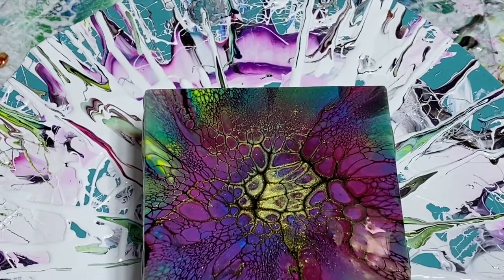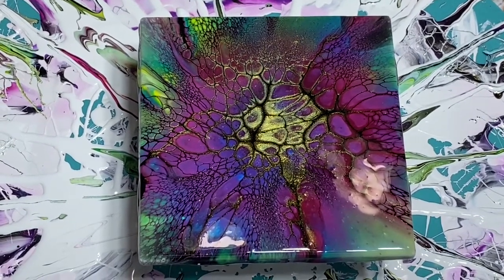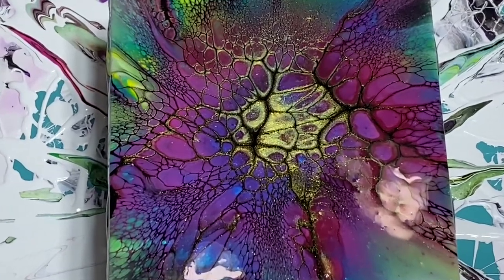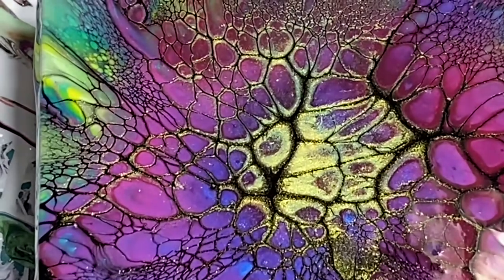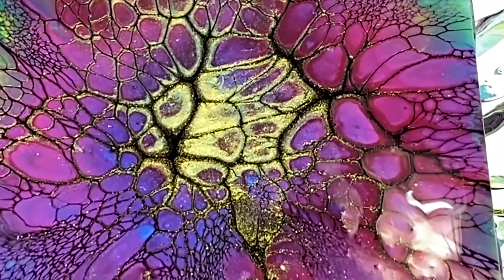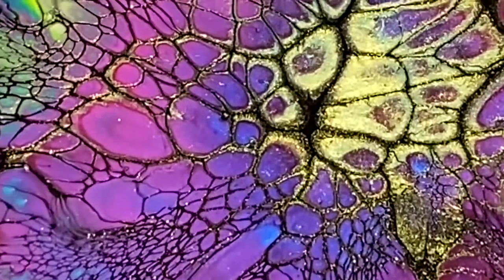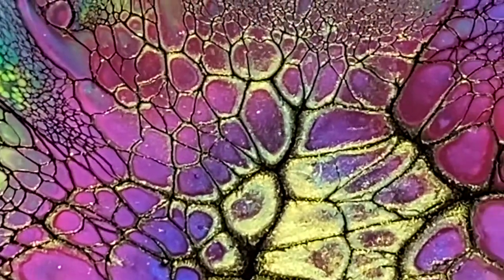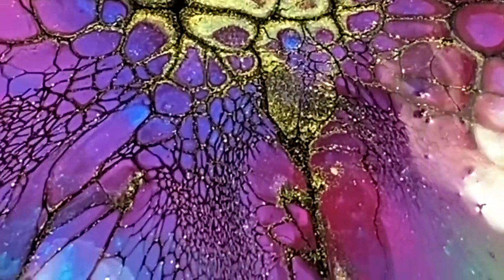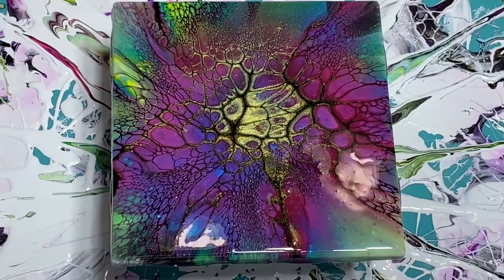I'm going to zoom in for you. I hope that wasn't out of the camera shot — I'm so sorry if it was. My phone stand has been weird lately. It keeps moving on me while I'm recording. I think most of it came out okay, but we'll find out when I upload this video. Look at that — isn't that beautiful? Look at the cells. Multi-colored. I'm going to take this out of the holder and off the spinner, and get a better close-up to see if we can catch some of the iridescence from a different angle.